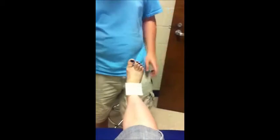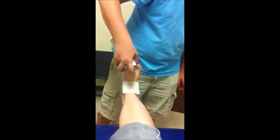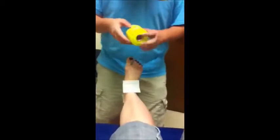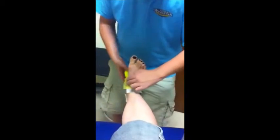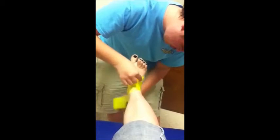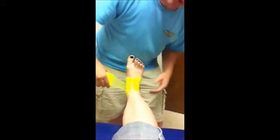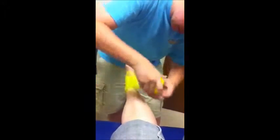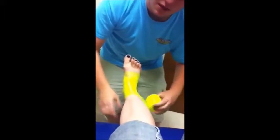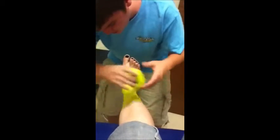First, place the heel and lace pads, then wrap the pre-wrap around, making sure to rip it off if it rolls at all so it doesn't cause blisters. Roll the pre-wrap all the way up to the start of the soleus and the gastrocnemius.